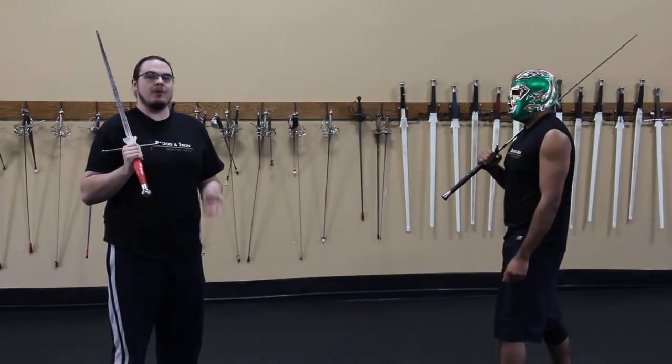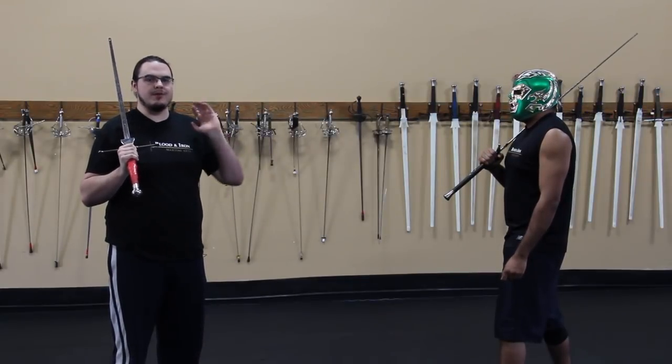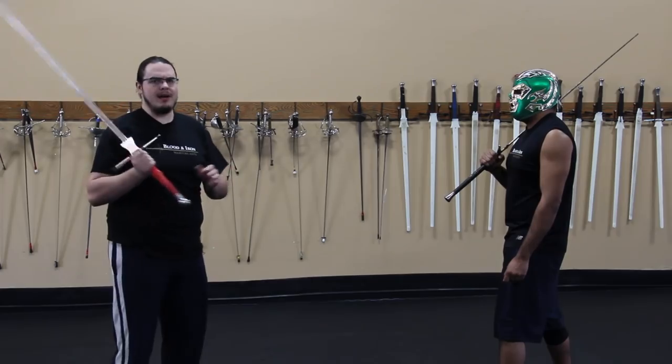This exact same technique works really well if your opponent also delivers simple, predictable cutting patterns.